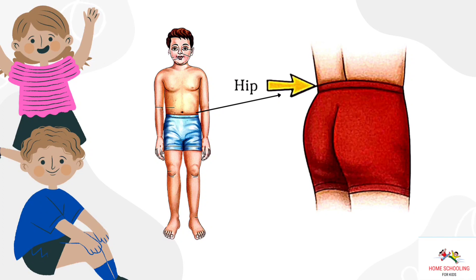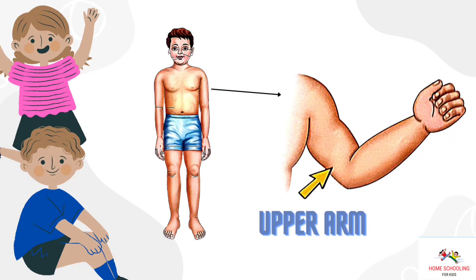Hip. This is hip. Upper arm. This is upper arm.